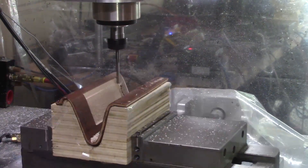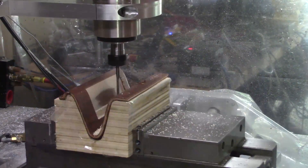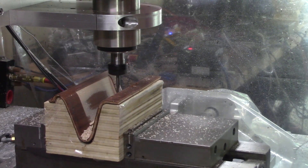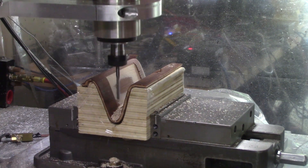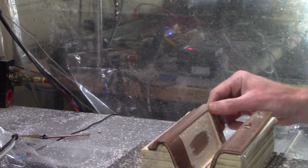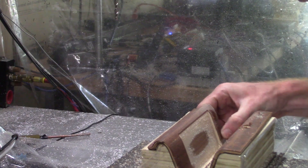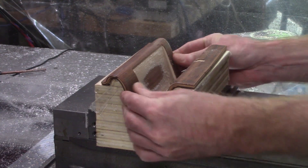I adjust the machine a few times to get through all but the very last layers of veneer. There's a little tear out on the one edge where the bit was cutting in the wrong direction. I could fix that with some code changes, but for this it will be fine — you won't see it anyway.